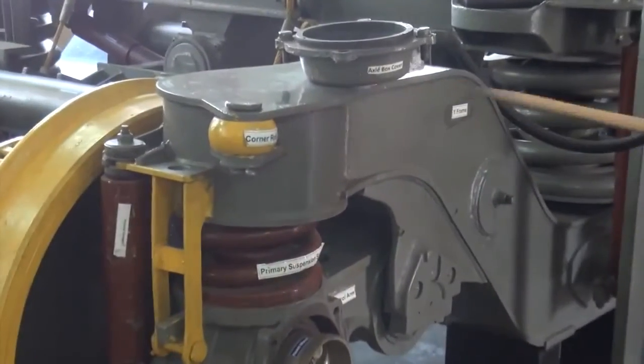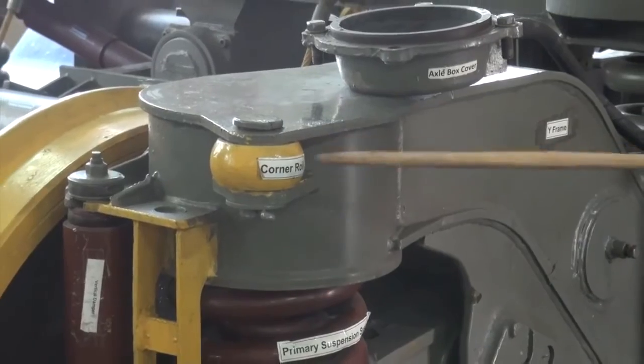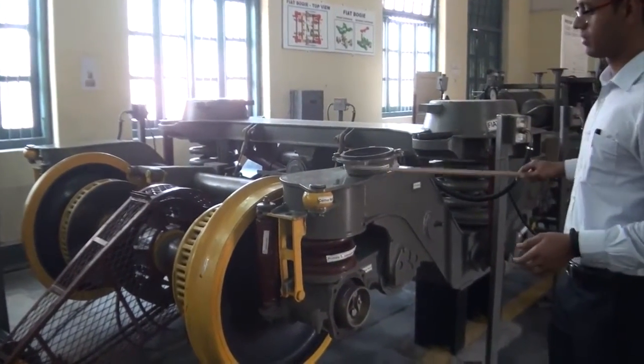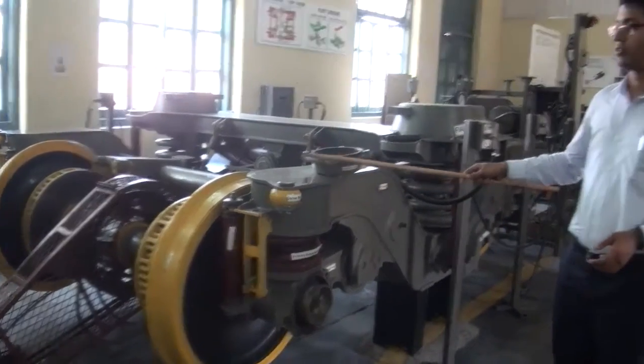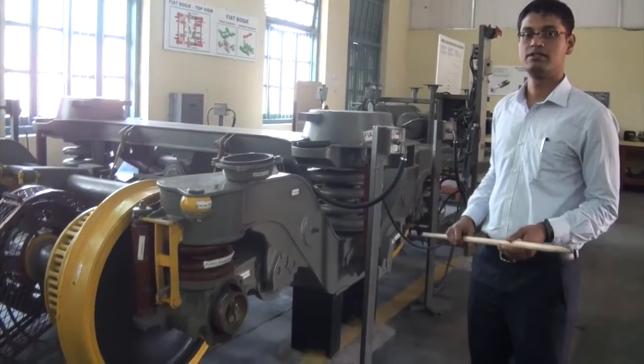Another component provided with the Fiat bogie is the corner roll. They are provided at every corner of the coach, totaling two in numbers in each bogie, and they prevent excessive cornering of the coach.